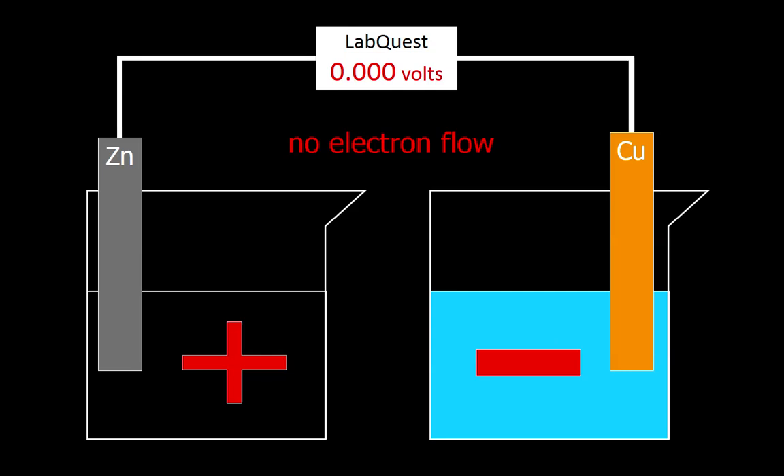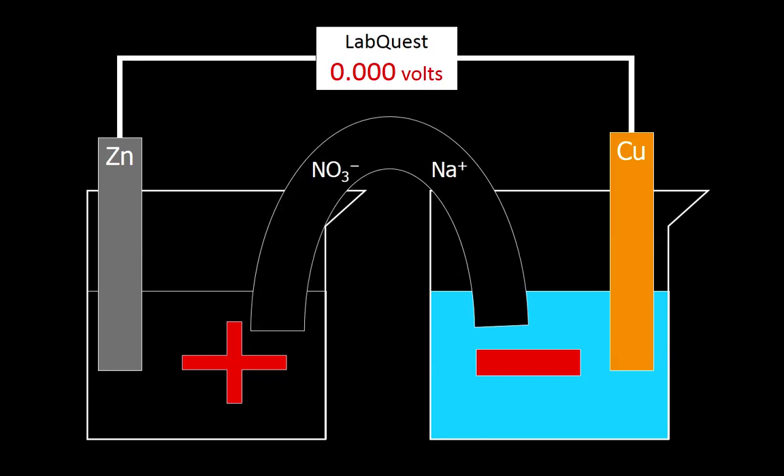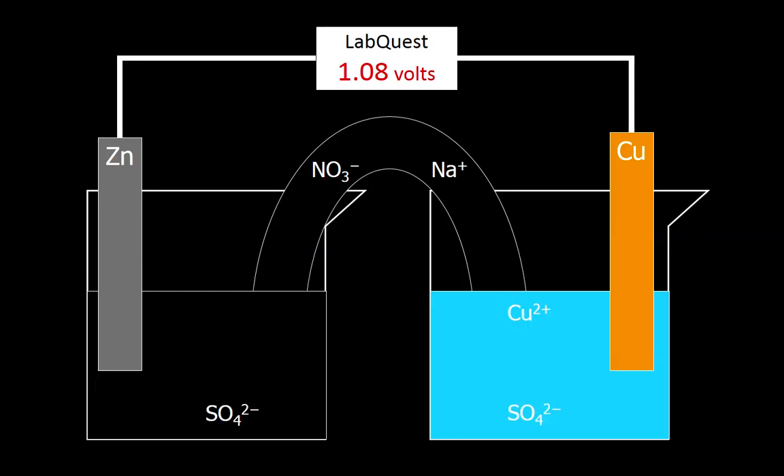What the salt bridge does is it helps to keep these charges balanced out. This paper towel soaked in sodium nitrate has a positive ion and a negative ion in it. On the positive side, the negatively charged nitrate ion moves into that beaker, and on the negative side, the positive sodium ion moves into that side — keeping everything electrically neutral. Once that happens, the electrons are able to flow and we get a voltage.